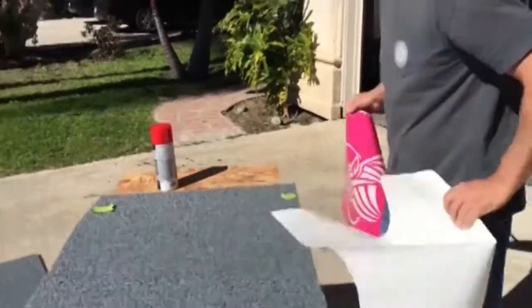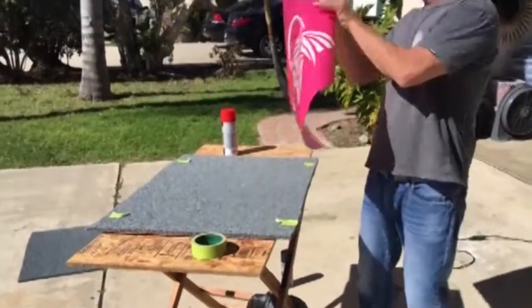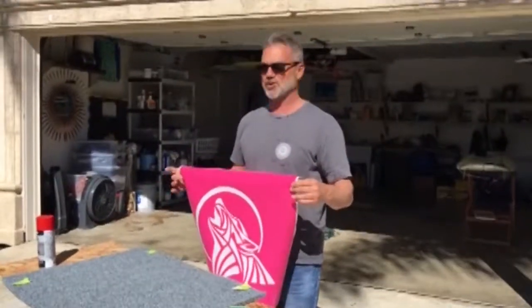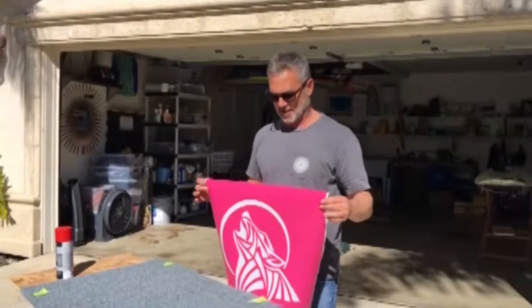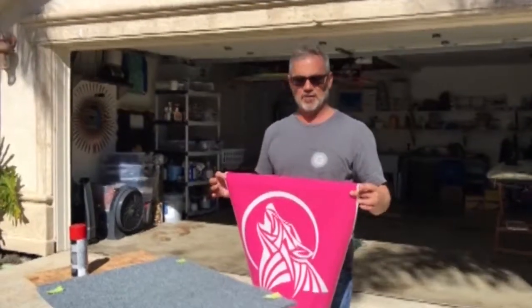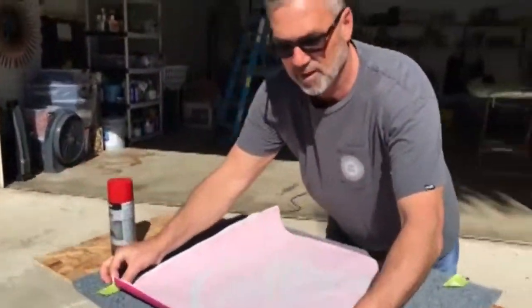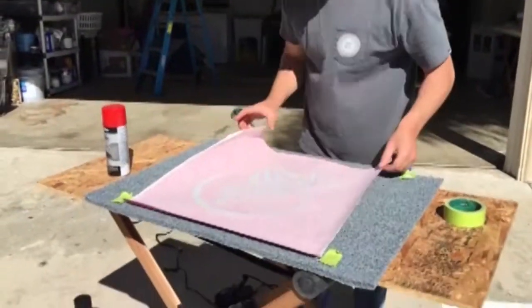There's the logo that's going to be placed down. Now, as you can tell, just by virtue of the paint falling out to the tacky side of the vinyl, it's very tacky. So what you want to do is loosely lay it in the place where we had marked earlier, which is right about there.